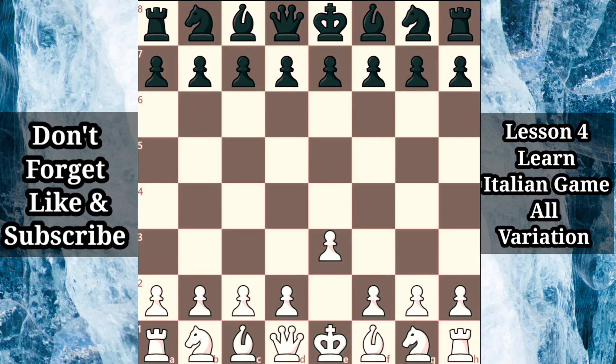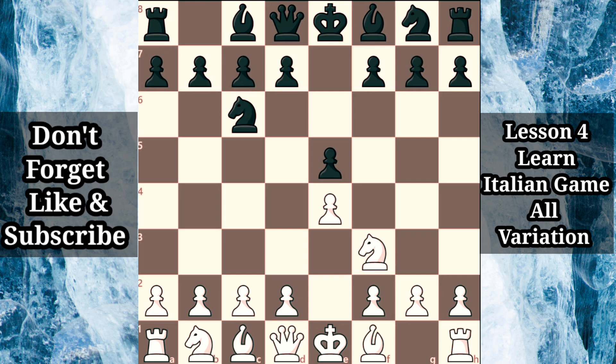When white opens the game with e4, black's most classical continuation is to respond in kind with e5. The central struggle continues after knight f3, developing the knight and adding pressure against black's e5 pawn, so black actively develops while defending the center with knight c6. Bishop b5, known as the Ruy Lopez, is one of white's most established and classical responses debated at grandmaster level for centuries.